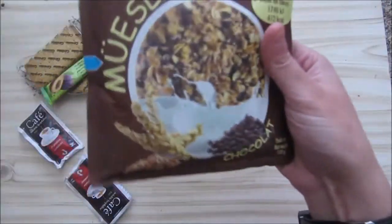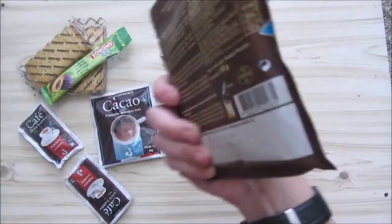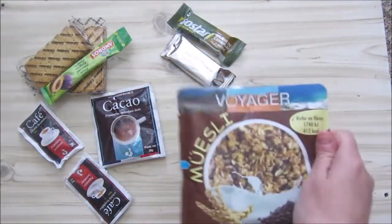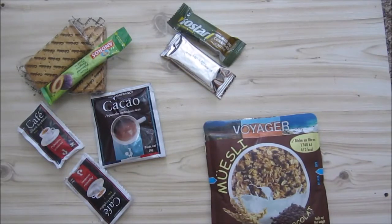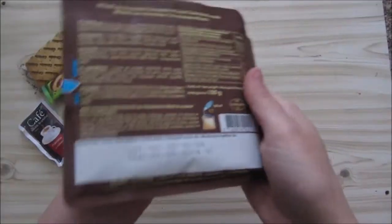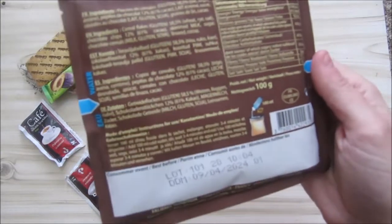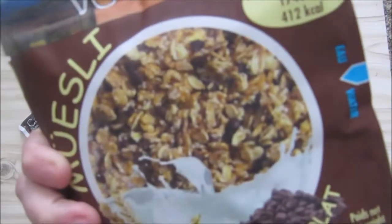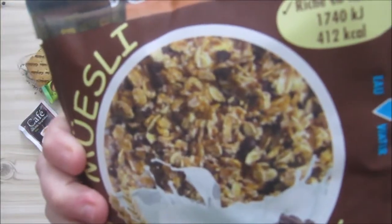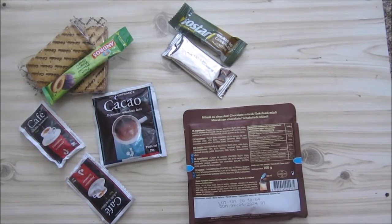I'm going to mix this with cold water. You can use hot water, but because there are little chocolate chips in there that can melt, I've read the instructions and they don't say to add hot water. So we're not going to add hot water just because they don't say to do so — but of course you could. It's 100 ml.